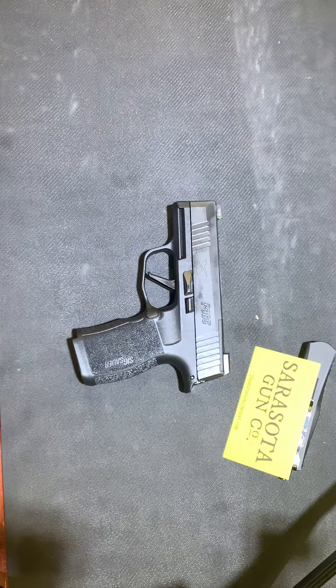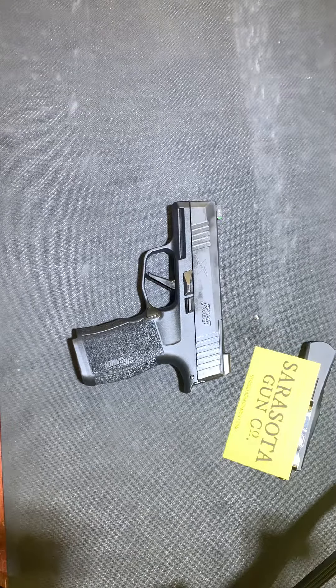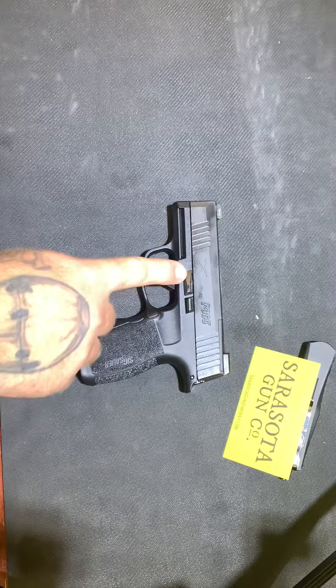But that's what I mean when I say hybrid — you have two different guns from the same manufacturer put together to get the best of both worlds, like the 43 and the 48 giving you the 43X, and Sig doing the same thing with the P365 and the P365 XL to create the P365X.